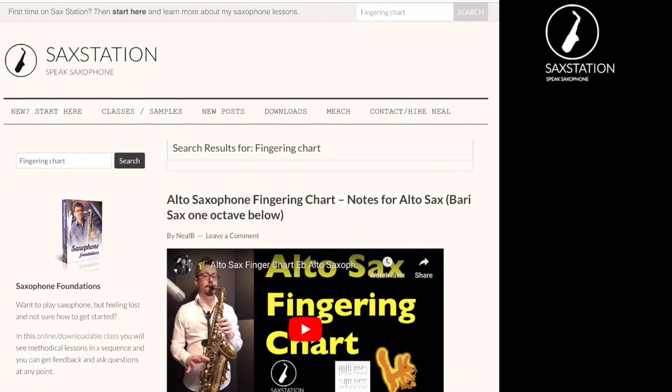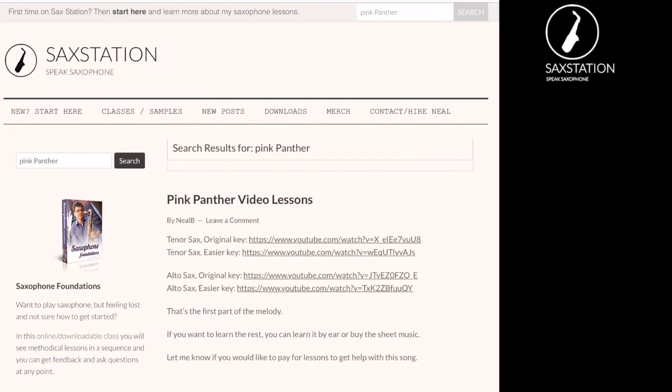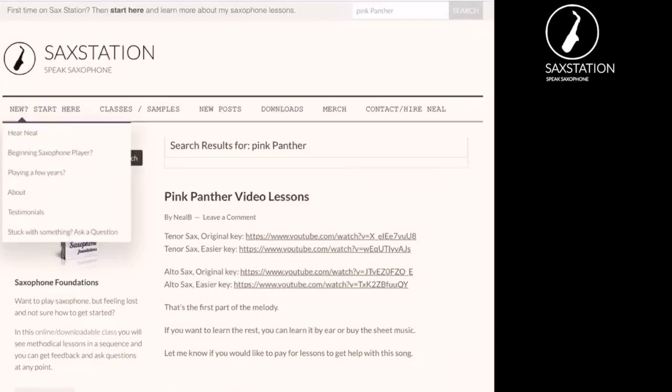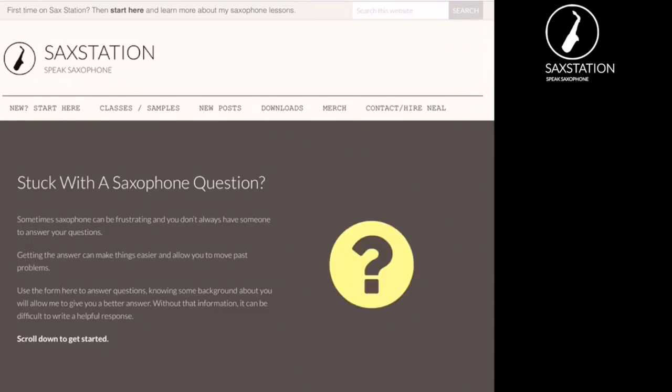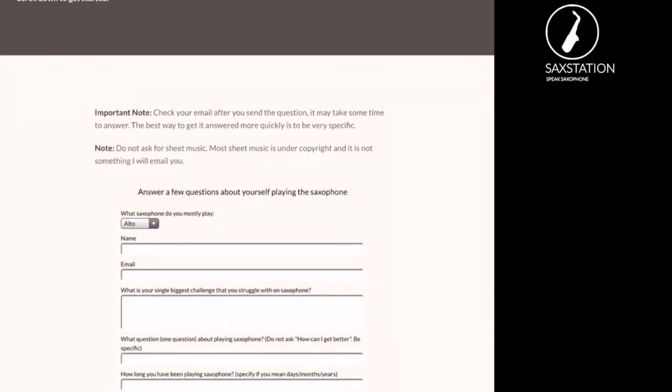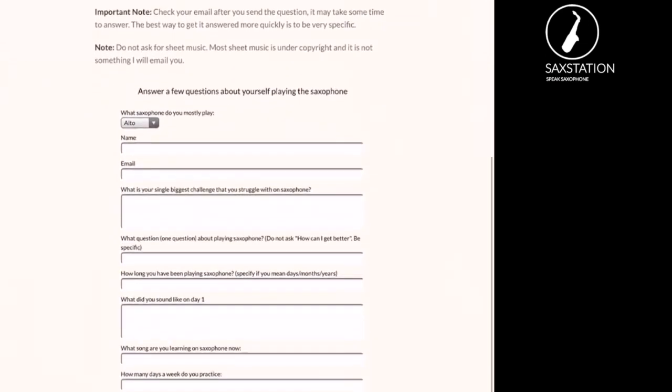For example, if you want to learn how to play the Pink Panther, you can type that in and there will be lessons on it. There's a list of links to the Pink Panther lessons in the original key and also in a key that's a little bit easier to play. You can also go and ask a question using the navigation. There are a few pieces of information that you fill out to get yourself a better answer. I'm going to answer a question differently depending on who asks it — whether you're starting on day one or if you've been playing for ten years, it's going to be a different situation.